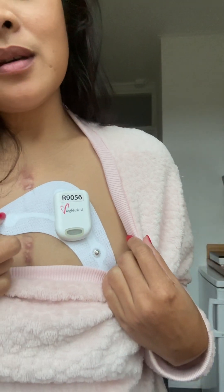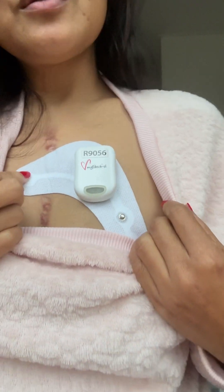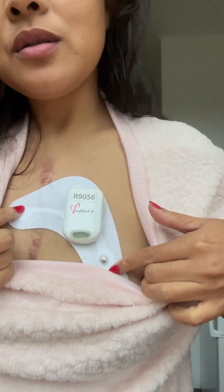Hello to all my fellow heart patients. I hope you are doing well and you are in your best health.